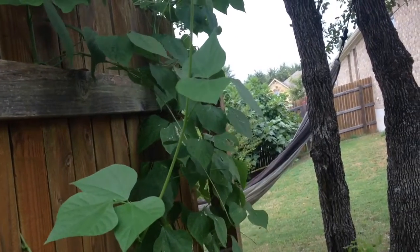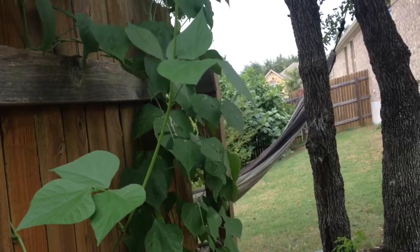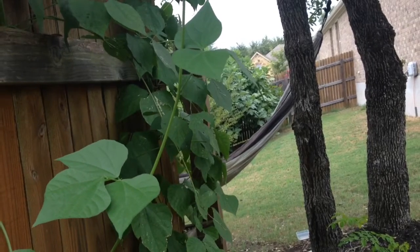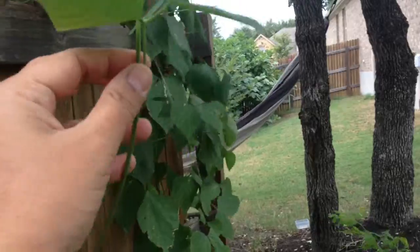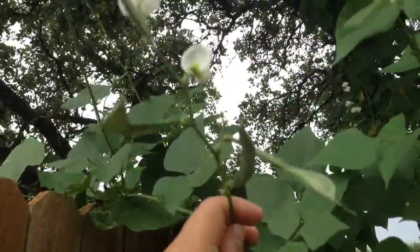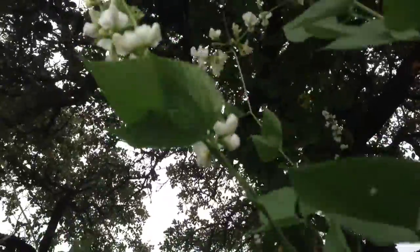If you are not getting lot of flowers, even though the plant grows very healthy, you need to remind the plant by cutting the stems. Then it will definitely get the flower shoots at the nodes. Every node will have a flower like this, and you can see these are converting into hyacinth beans.